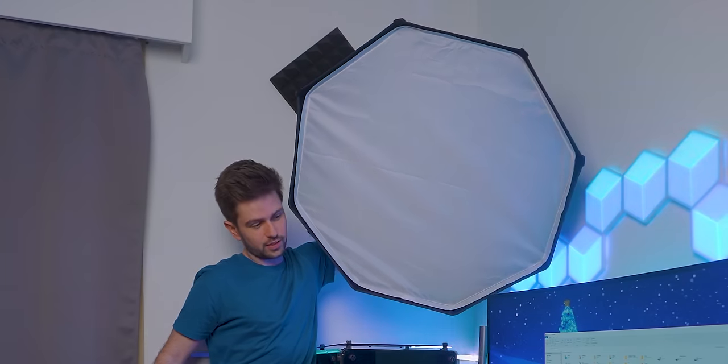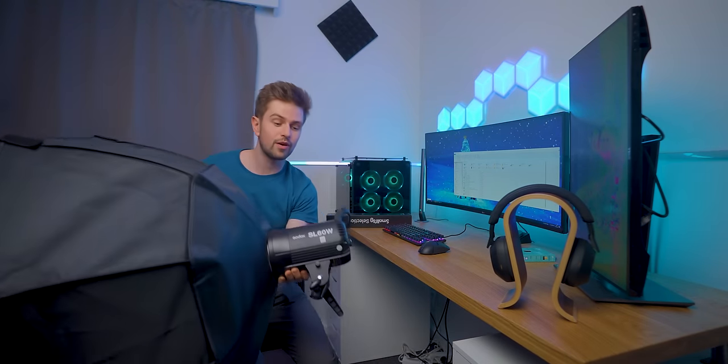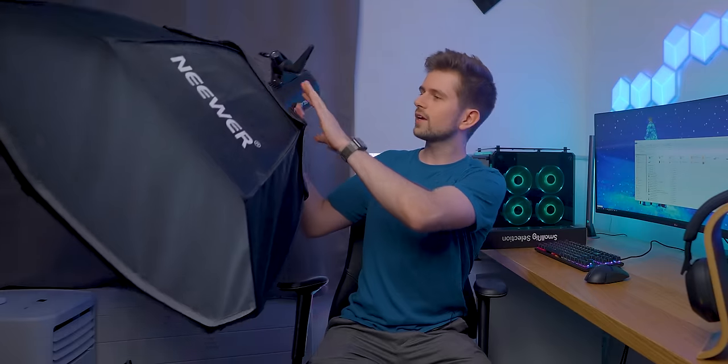I'm contemplating using this softbox with the desk stand in this setup. These types of lights are bread and butter in filmmaking, but in streaming people keep using low-quality LED panels, sometimes very expensive ones. Using a softbox will always make your skin look better, more smooth, and reduce background shadows. The price of this combo will probably be around $250, which is a lot for a light. However, many people building streaming setups use two LED panels at $200 each. I also want to check if it'll fit this setup.